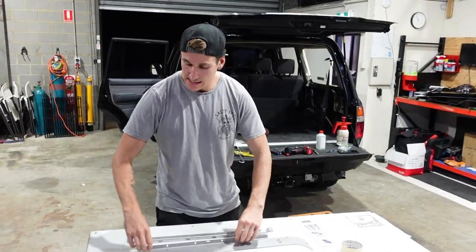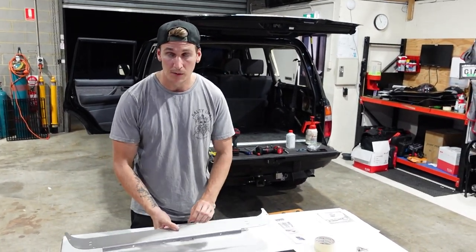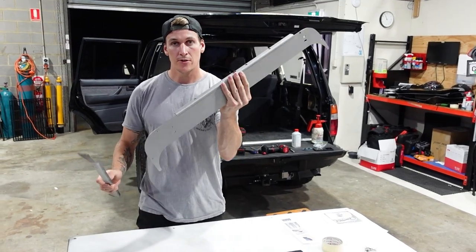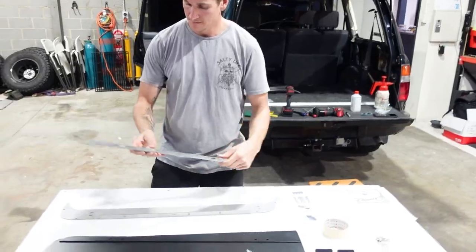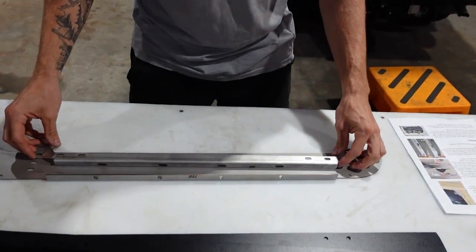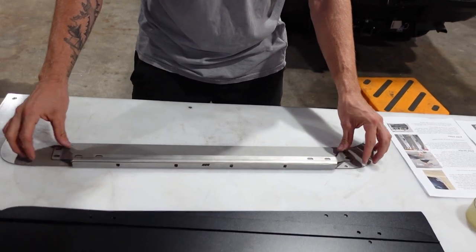You need to grab plates three and plate four and piece them together. So lay plate three down and then plate four goes on with the folded edge up against it.